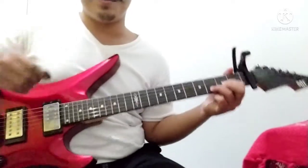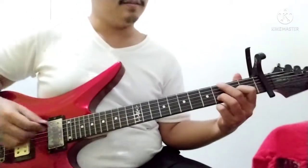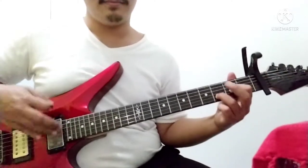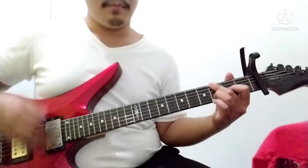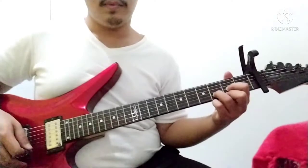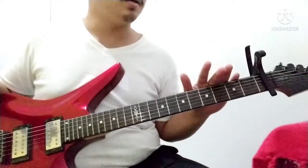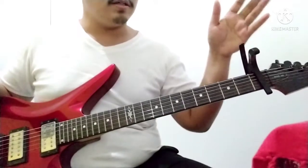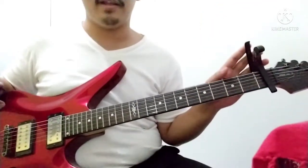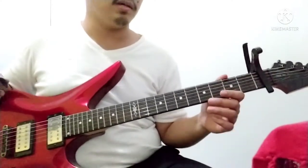Alright, this is better. Yep, this is better. I'm playing on the drop C sharp tuning, and that's why there's a capo on my first fret, because I'm playing on the drop B sharp tuning, yeah.